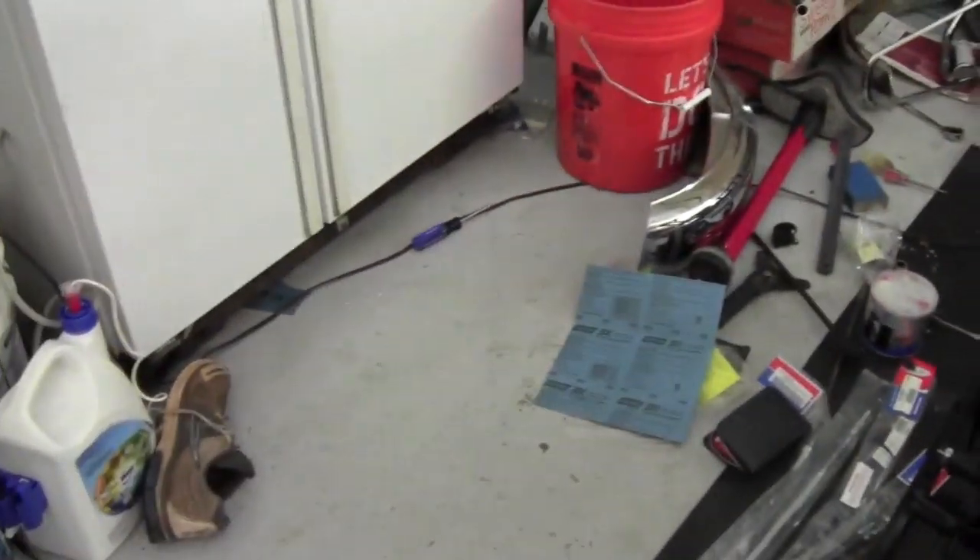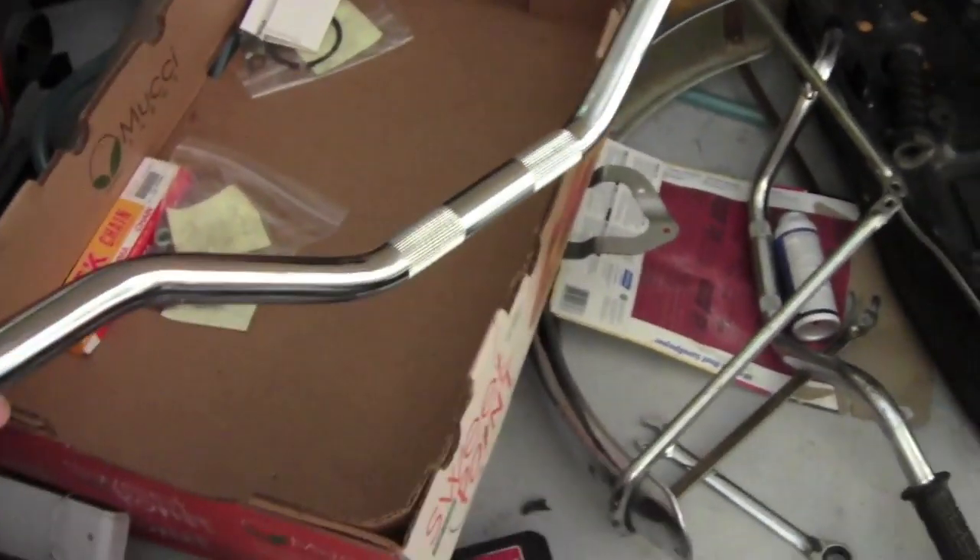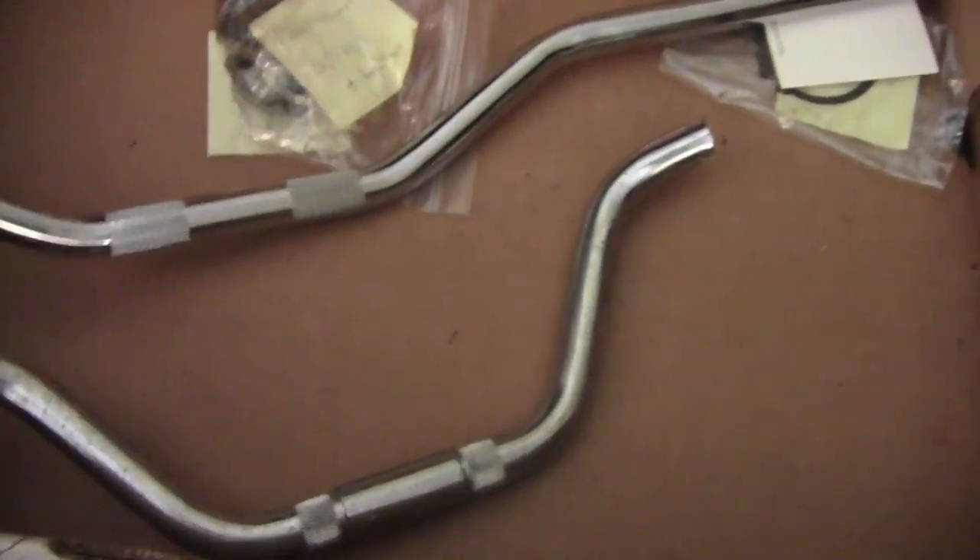And we got a new handlebar, which I will show you over here. It's kind of a different look than the old one — here's the old one. Had to put them right next to each other.